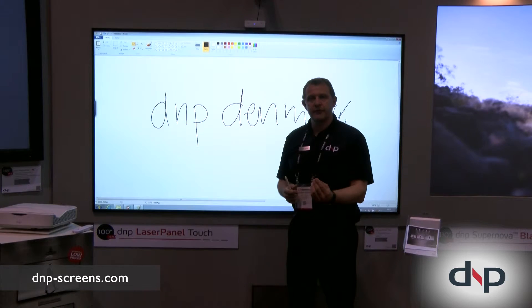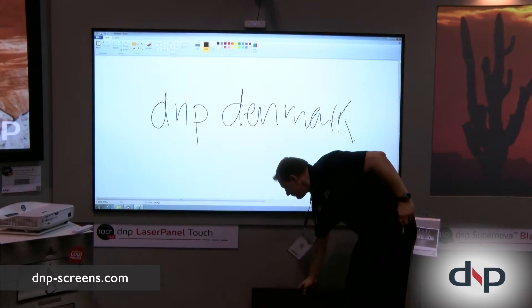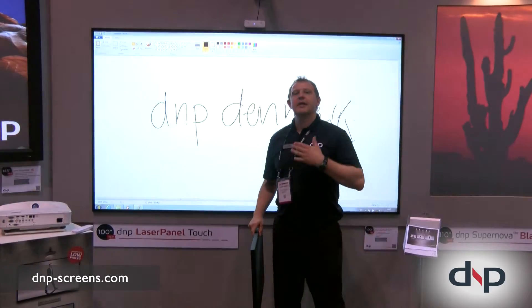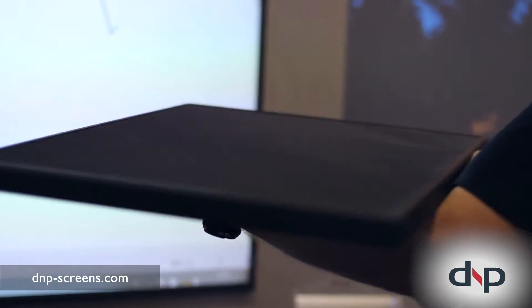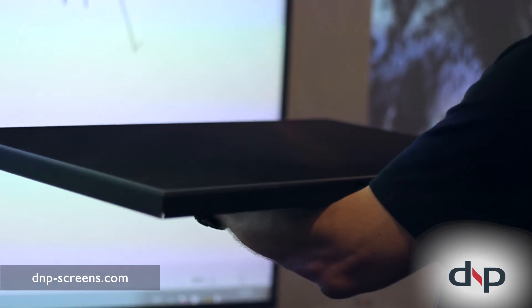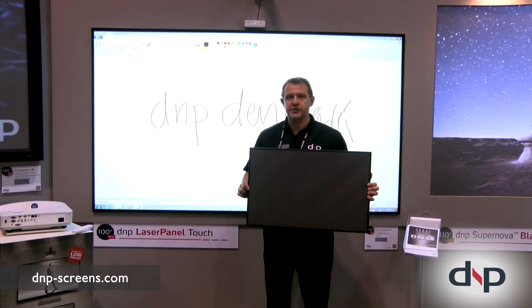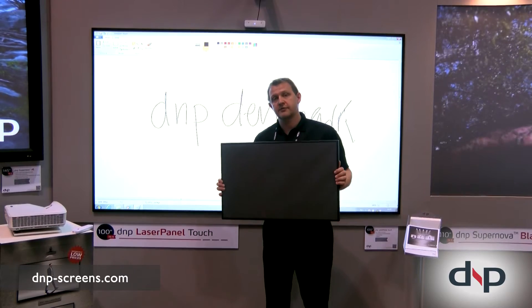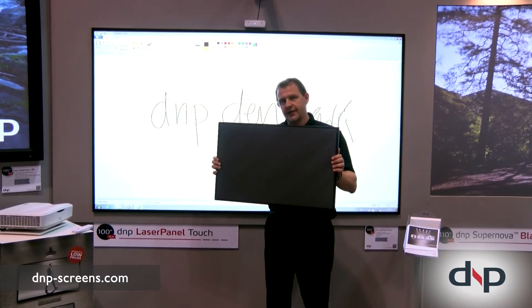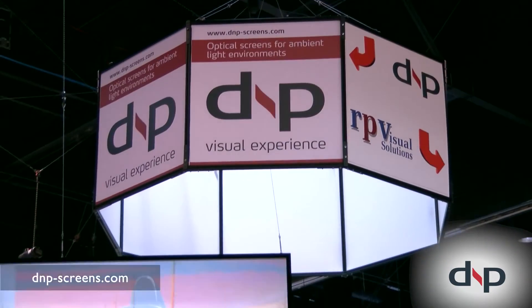We also have the little brother — the DNP Laser Panel without touch capability. From one angle it's white, from another it's black. It works with ultra short throw projection only, and we also provide it in a bundle with a non-interactive projector at a lower cost, making it the entry-level option. We're pretty excited about the DNP Laser Panel — check it out!